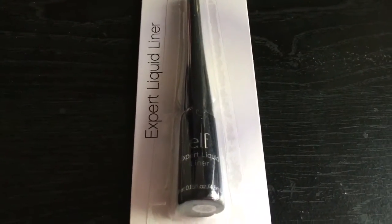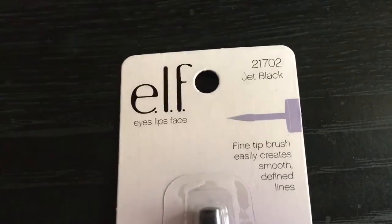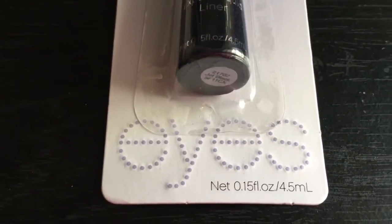Hi everybody, welcome back to my channel. So today I'll be doing a review about the e.l.f. Expert Liquid Liner. I got one in jet black and this is for only $2, and I'm really excited to use this one.